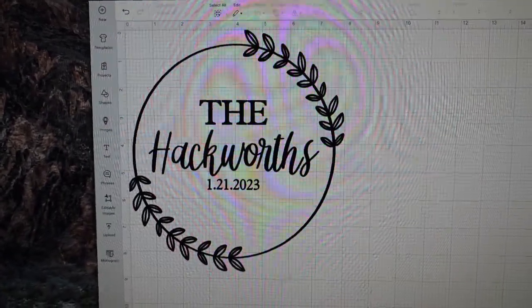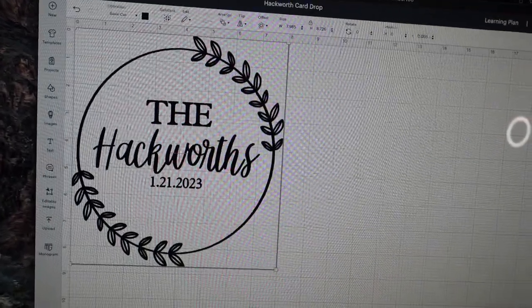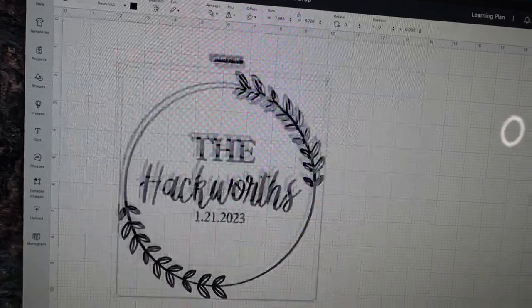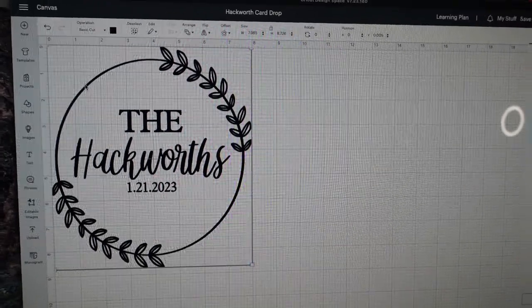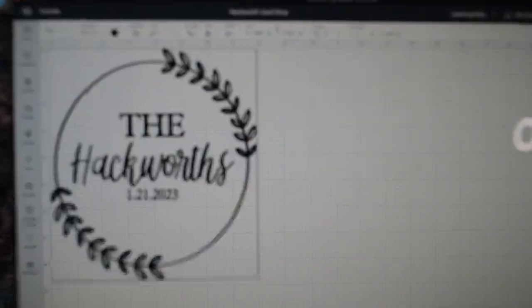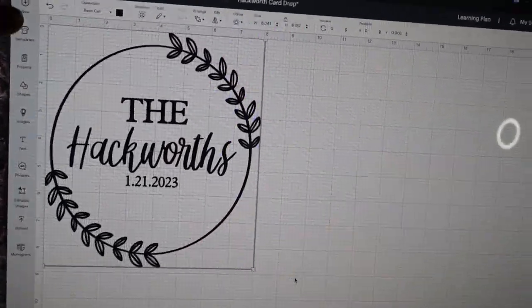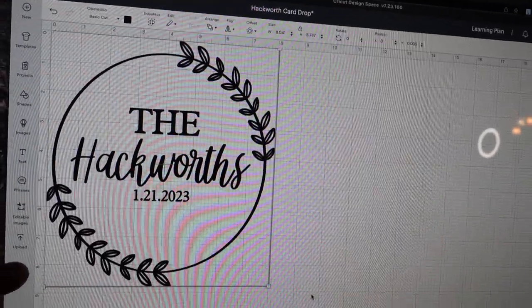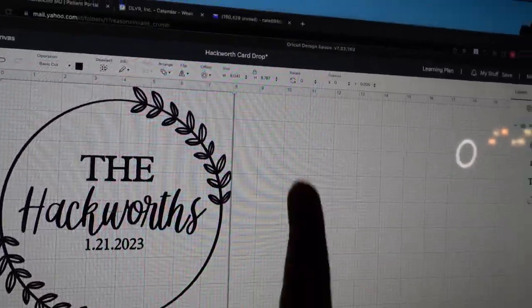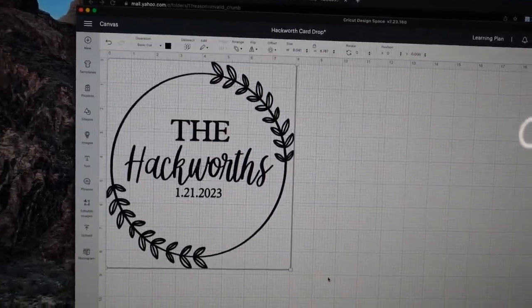Now I'm going to go into Design Space and print it. Here is the wreath I created, and I found 'the Hackworths' font. I attached everything together so I can move it around freely. I measured the card drop and it's actually a nine-by-nine box, so going all the way to nine inches it won't quite reach over here — I'll just leave it and see how it does.